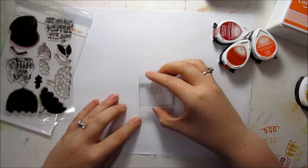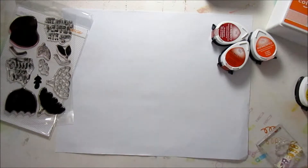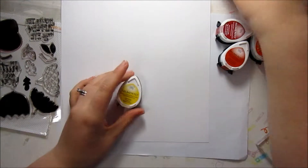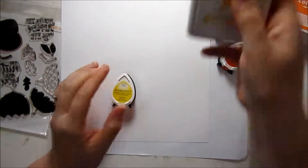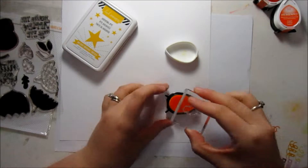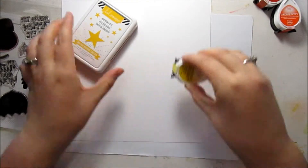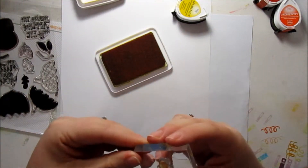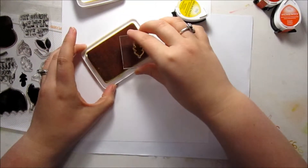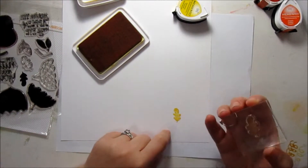I'm going to be using a bit of the Rock and Roll technique. I have just some 80 pound cardstock. I'm going to start with Dandelion ink from Memento, and then I also have the Heidi Swapp mustard ink. I'm going to start by inking up my whole stamp in the Dandelion ink, and then I'm going to use just the edges and roll the stamp around in the Heidi Swapp ink. That'll give my stamp some dimension. I'll stamp that down, and it goes from light in the middle to dark on the edges.